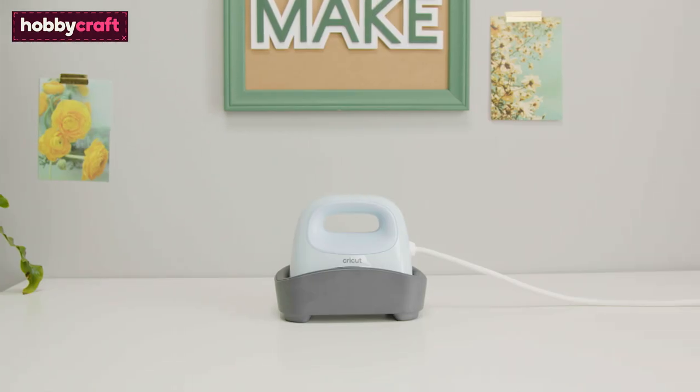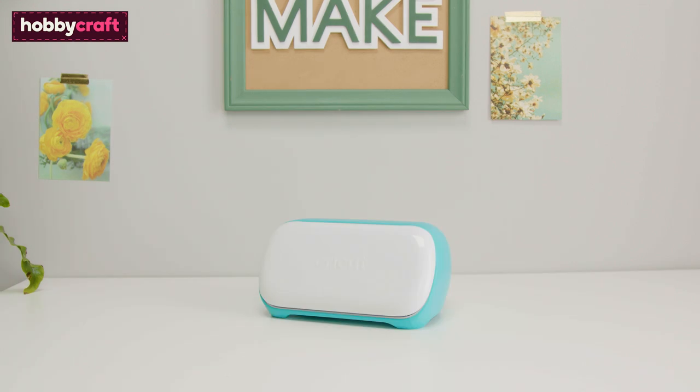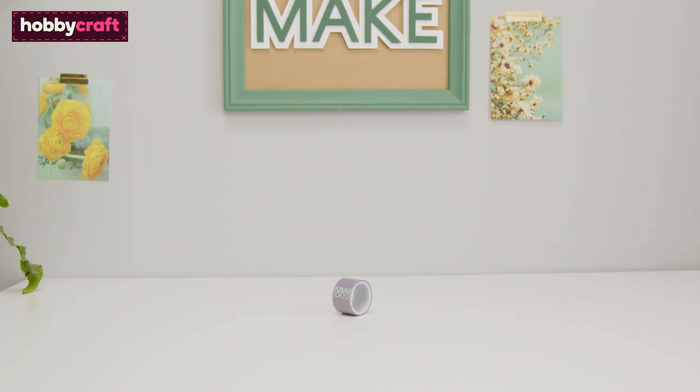For this project you will need a Cricut hat press and form, Cricut Joy, a hat, a selection of Cricut Joy smart iron-on vinyls, strong grip heat-resistant tape, Cricut tools — we've used the scissors, scraper and weeding tool — and a lint roller.